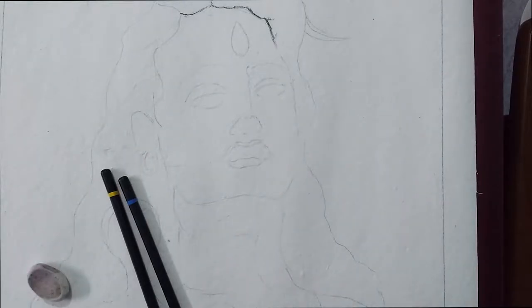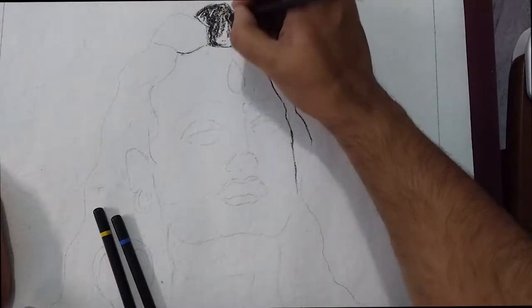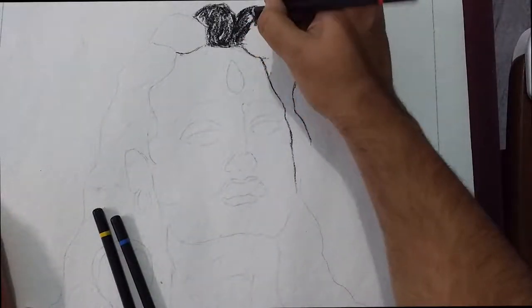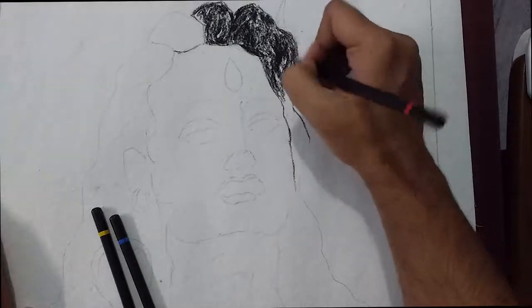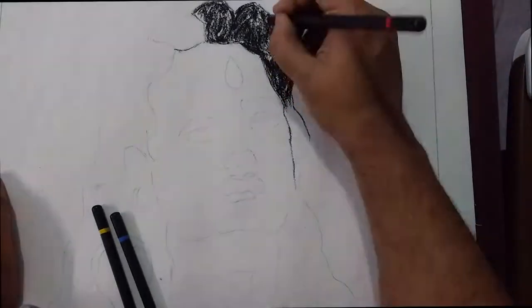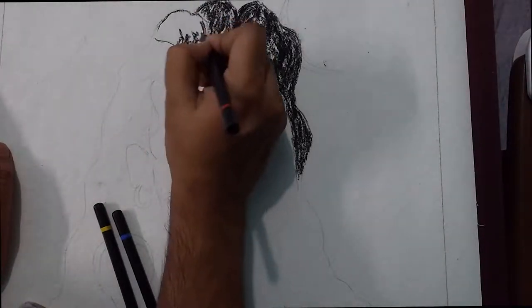Hi friends, welcome back to my channel. I'm Shobtik, your friend, and I'm back with another video. This time I'm drawing with charcoal completely — I have used only charcoal. First I made the outlines of this figure and then I used charcoal.